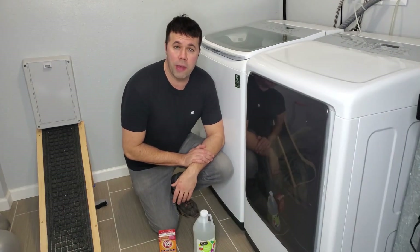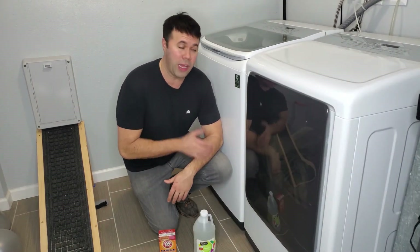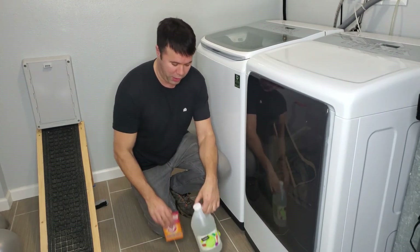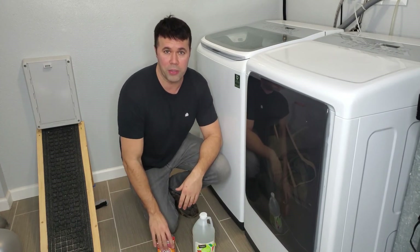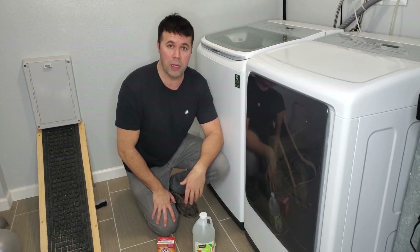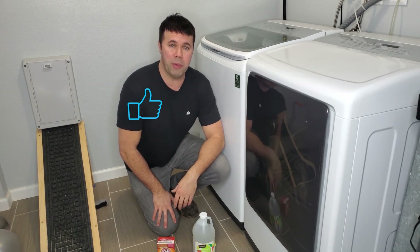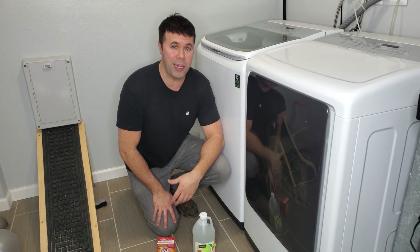I hope you found this video helpful and informative on how to clean your washing machine at home using nothing more than white vinegar and baking soda, which you probably already have around your house. It works really, really well. If you found this video helpful, please hit that like button and comment below — I'd love to hear if you gave this method a try and how it worked for you. Hope to see you in the next video. Bye!